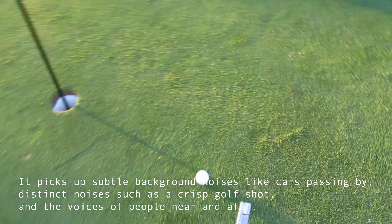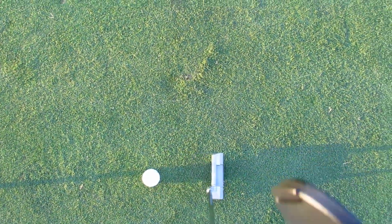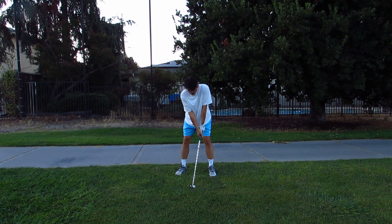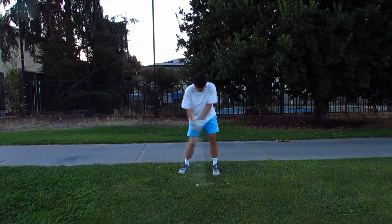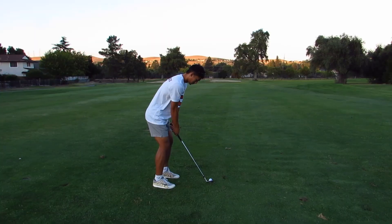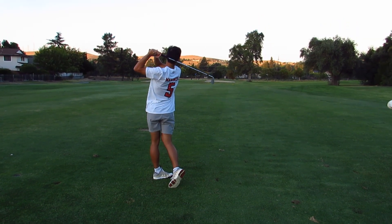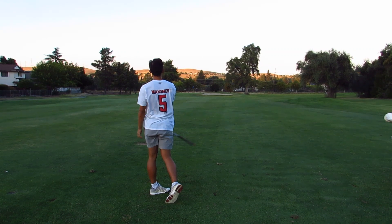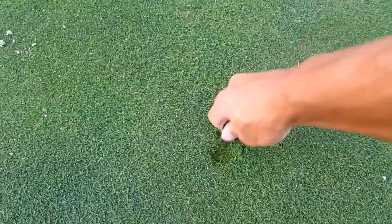We're fifth. I win. Not good. Nice, nice. Don't forget to fix your divots.